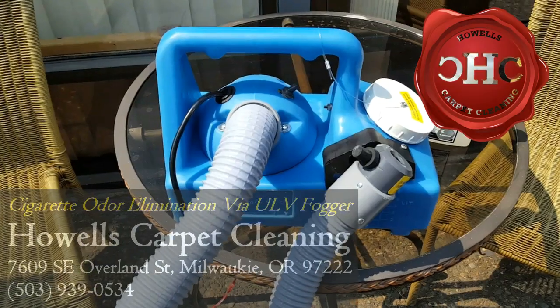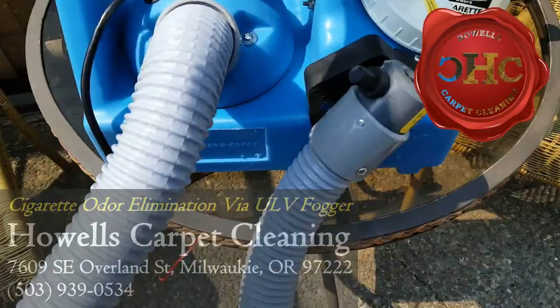All right, we're going to be cleaning up a little bit of odor in one of the units and we got ourselves a ULV fogger and some odor-side for cigarette smoke, tobacco and whatnot.